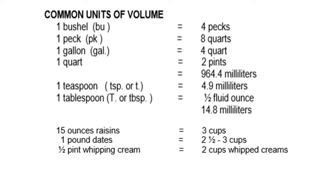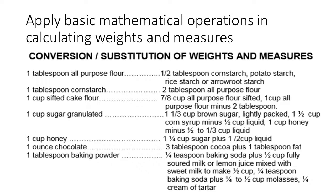1 tablespoon equals 1.5 fluid ounces or 14.8 milliliters. 15 ounces raisins equals 3 cups. 1 pound dates equals 2-1/4 cups or 3 cups. 1-1/2 pint whipping cream equals 2 cups whipped cream.